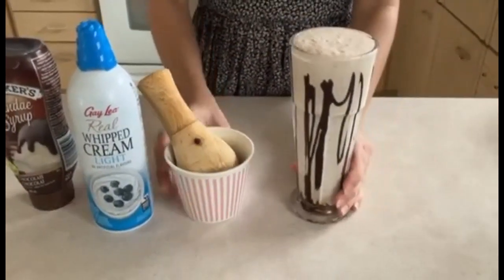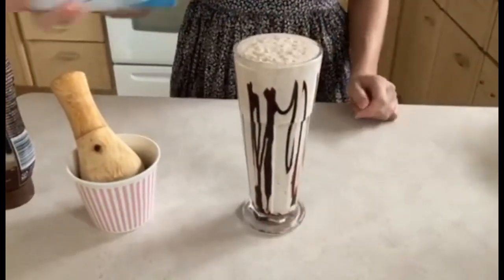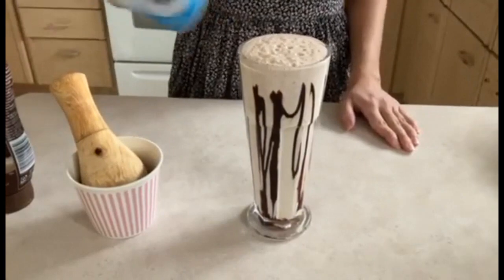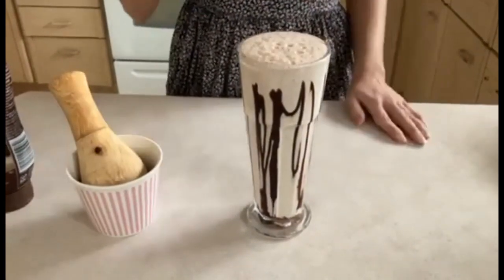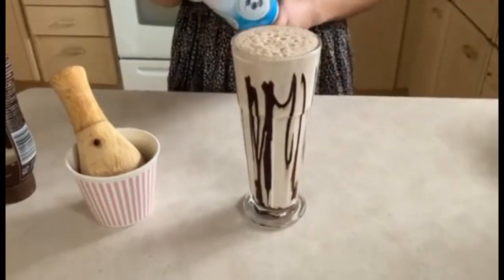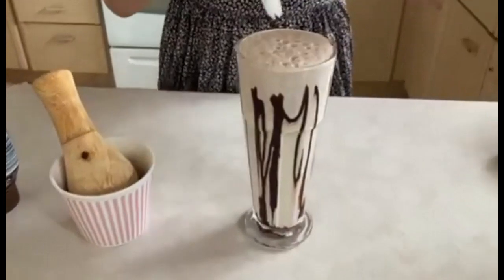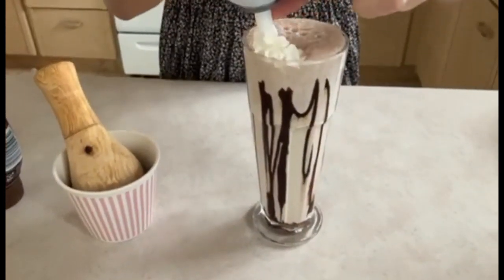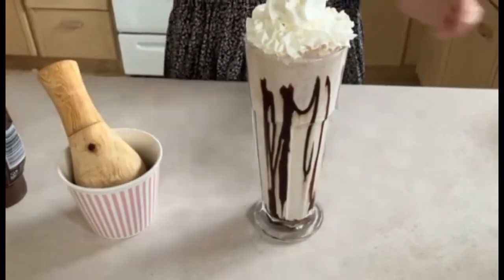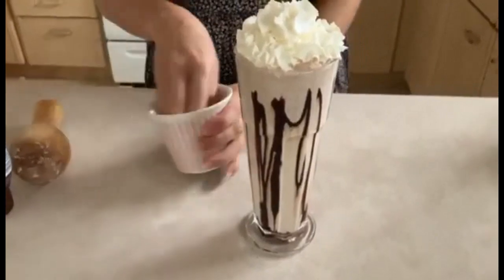Now we're going to take our whipped cream, shake it for about 30 seconds to a minute, and then add it on top of our milkshake. We're going to start from the outside and work our way in — just like this, all the way to the middle. Then we're going to add in our crushed Coffee Crisp.